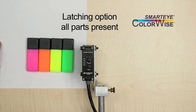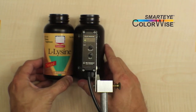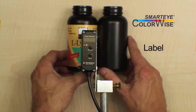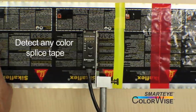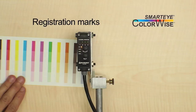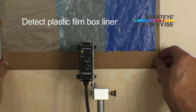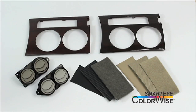Use the Latching feature to detect that all parts are present in a set or package. Label inspection on boxes or bottles: set up on the background color — if the color changes, a label has been applied. Registration to detect any color mark on another color background. Detect the presence of a plastic liner inside a box. Automotive error proofing: be sure that all the parts in an assembly are the same color and match correctly.